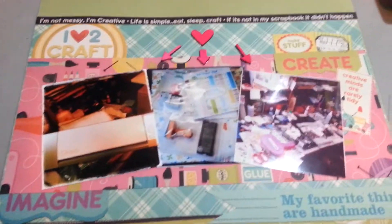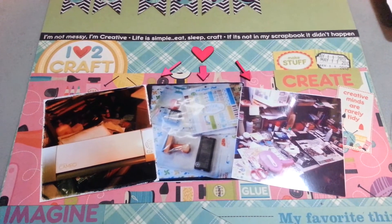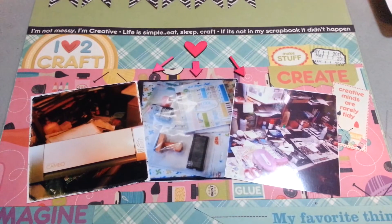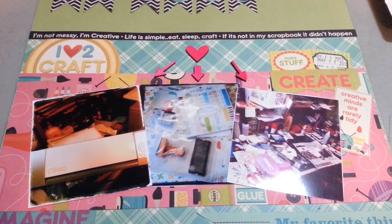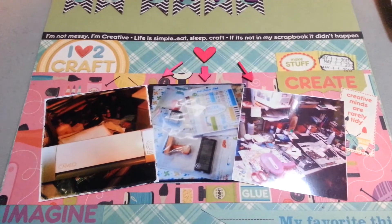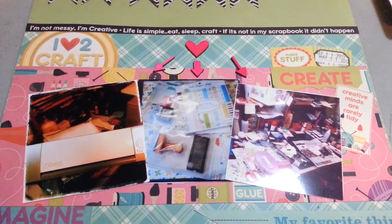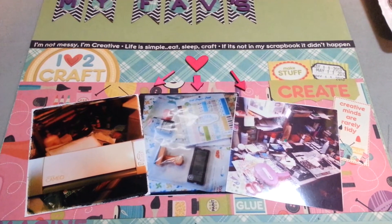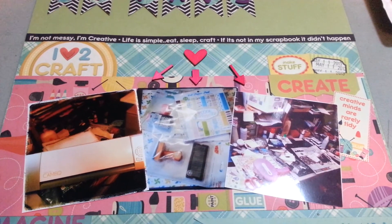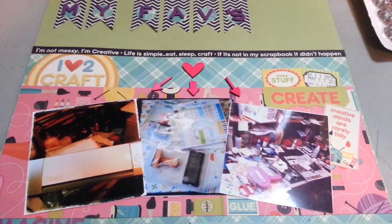I met all the requirements for the challenge, and I had a really fun time making this layout — even though I didn't think I was actually going to get it done in time. But I managed to get it done. Good luck to everyone participating in it, and thank you so much for hosting this challenge. It was a great challenge. I really enjoyed scrapbooking. Alright everyone, thank you so much for watching. If you're a subscriber on my channel and you haven't checked out Mercy Tiara's channel, I will include a link in the description below. Go check her channel — she does awesome, awesome layouts. Thanks for watching, talk to you later. Bye.